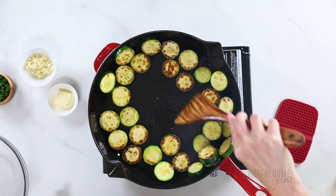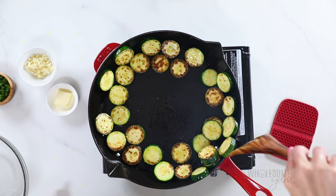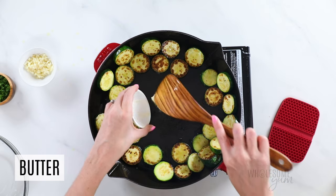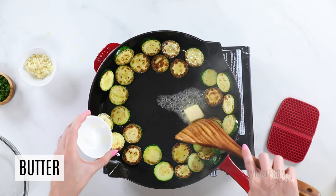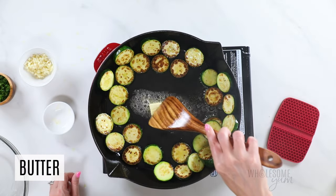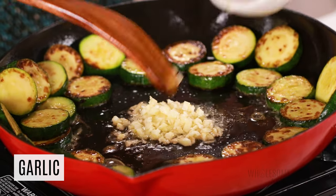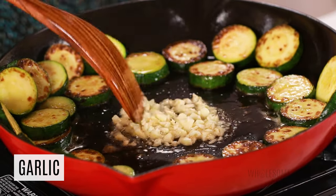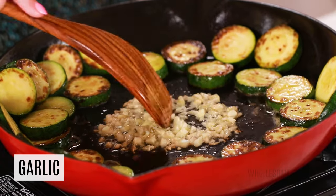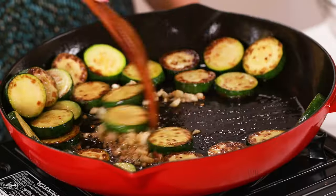Now we're going to make a well in the middle once your zucchini is almost done. Time for our secret ingredient: a tablespoon of butter. This is going to give your zucchini so much flavor — such a simple addition but it makes a huge difference. Let that melt and sauté the garlic in it. At this point make sure the heat is at medium-low or low — you don't want to burn the garlic or the butter, which is why we're adding this towards the end instead of sautéing the zucchini in butter from the beginning. Once fragrant, remove from heat and stir it all together.